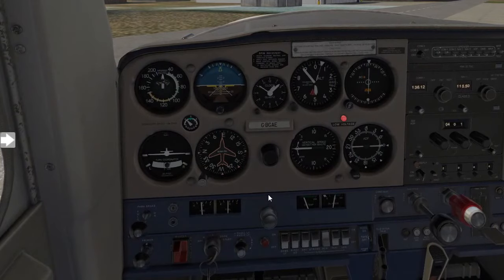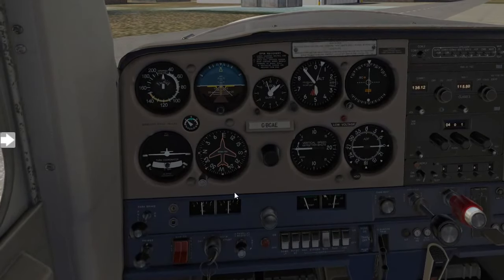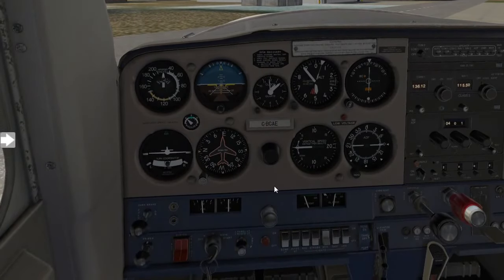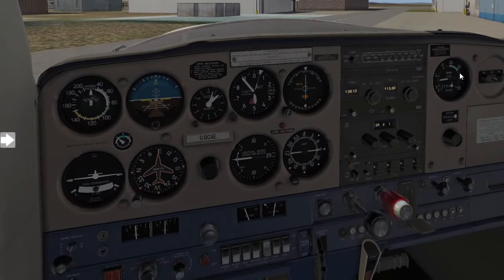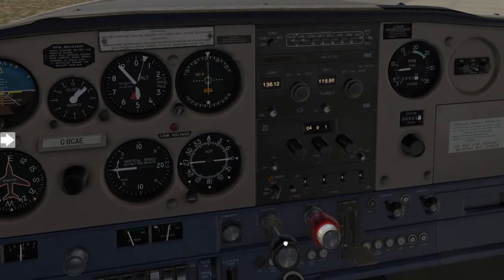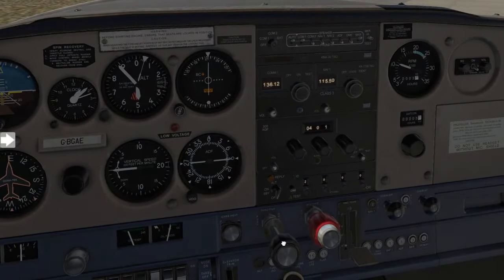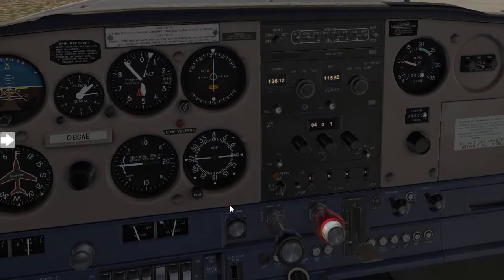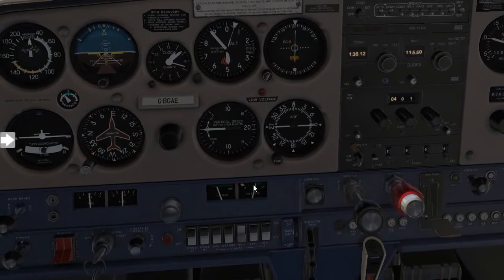Once the aircraft has started, you now need to switch on your alternator and do what's called ROAMFRY checks — I'll leave that in the description for you. R is for RPM: we need to set our RPM to about 1000 RPM, so we'll advance the throttle to 1000 RPM. Then O is for oil pressures and temperatures, which must be within the green within 30 seconds.